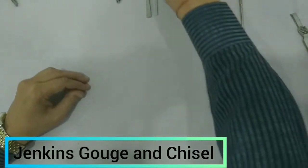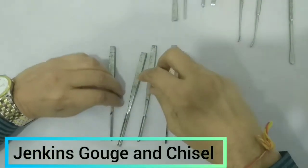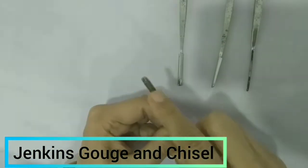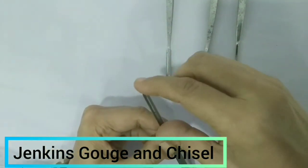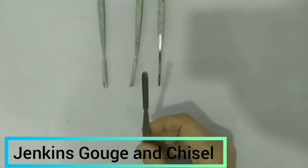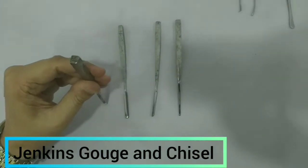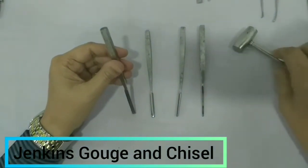Now these are the different sizes of gouges, and these are the chisels. In the gouges you can see this is little U-shaped and there is a groove in it. In the chisel there will not be any groove — the tip is flat and beveled. The gouge is used for removing bone — we place the instrument and use the hammer to strike over the head of the mastoid gouge to remove bone wherever needed.